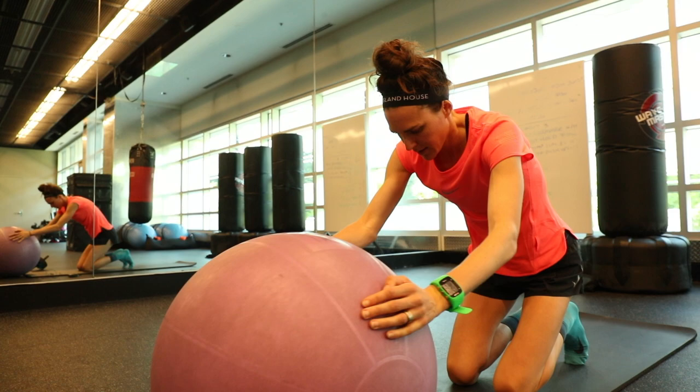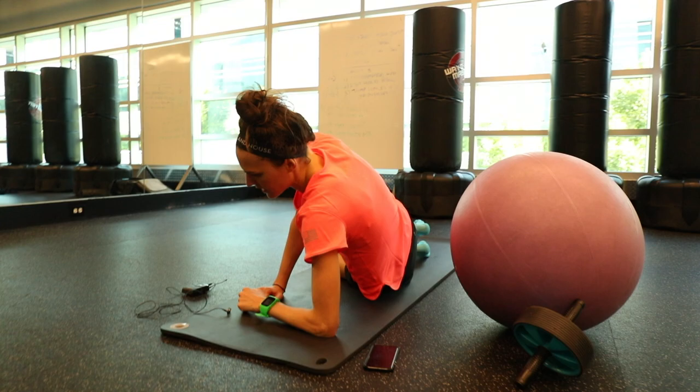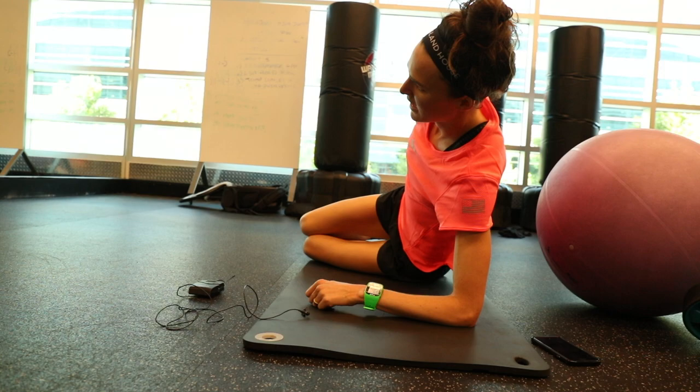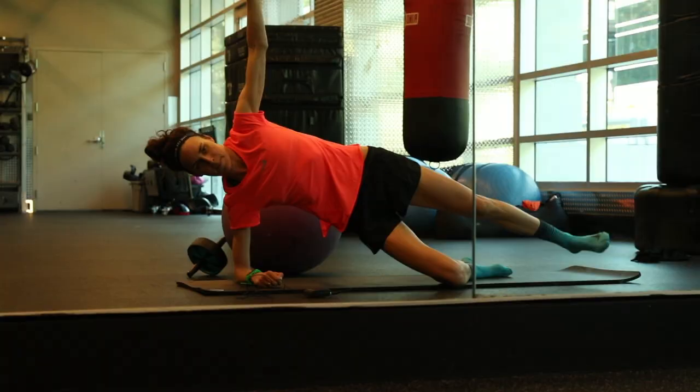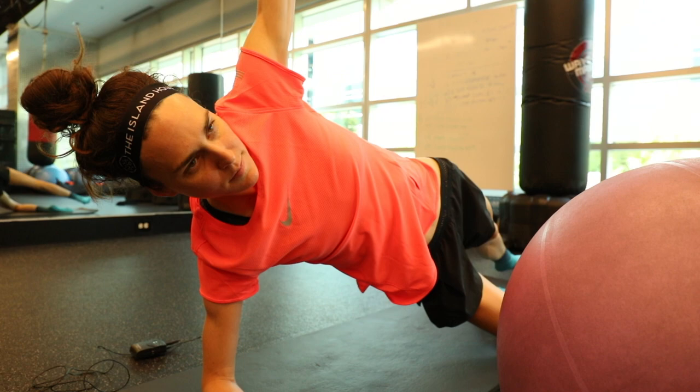This next one is another one of my favorites. It works both my glutes and my abs, which is why I like it. I do a half plank on my knee and then I lift my upper leg up and down, which works the glute while my abs are working as well.